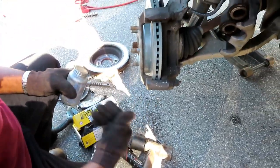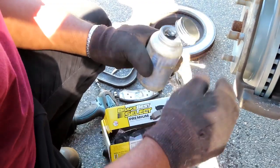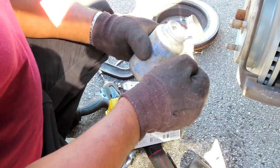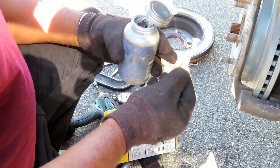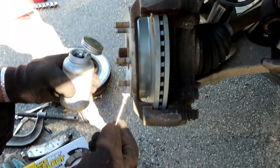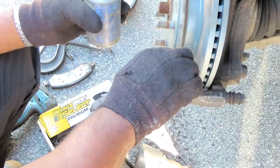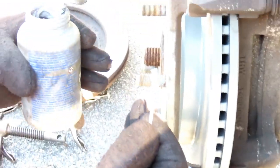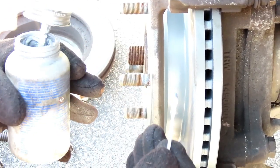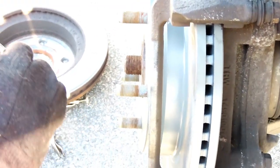Alright guys, now we're going to do what I call the 007. That means you're going to take some anti-seize or any kind of lubricant, and instead of using your finger, get a Q-tip. Right on the four contact points of the caliper bracket, put a little bit on — and stay away from the rotor. The reason we do this is so when the brake pads slide back and forth they'll be able to slide freely and won't get stuck. Because if it gets stuck your brakes will overheat, mess the rotors right up, and cause a lot of problems.